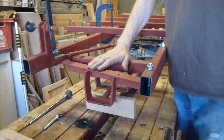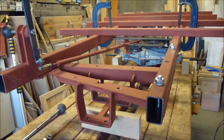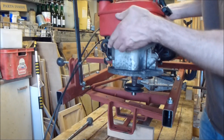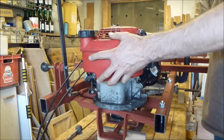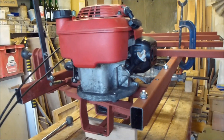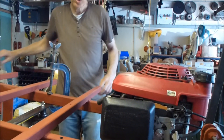I've temporarily bolted the engine mount onto the chassis so you can see how it all lines up, and I'll drop the engine in. I'll just loosely attach the engine and show you how the belt goes.